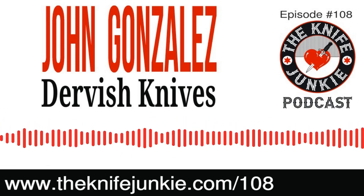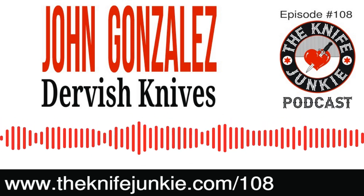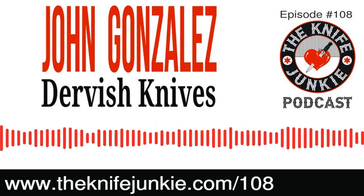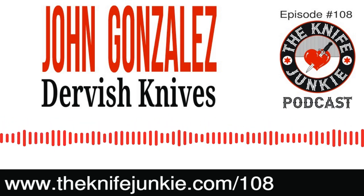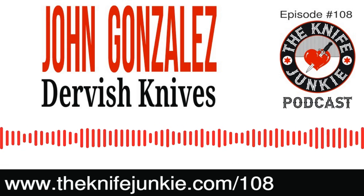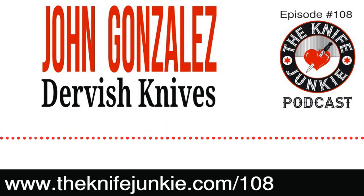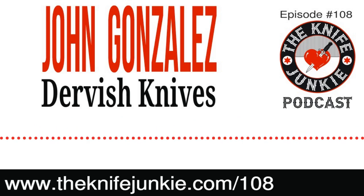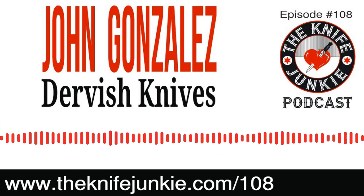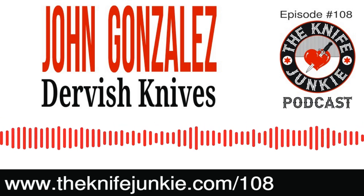We're talking to John Gonzalez of Dervish Knives. Dervish Knives is an outfit I came across a few years back when I was first starting to get interested in less production-y, more custom knives. I came across him for his fixed blades — they're an incredible blend of sort of ancient weapon of war meeting modern day field knife. Then I started to open up his catalog and see that he does folders and all these great knives. They all have a design language that really speaks to me, and it all comes back to the Ricasso area.